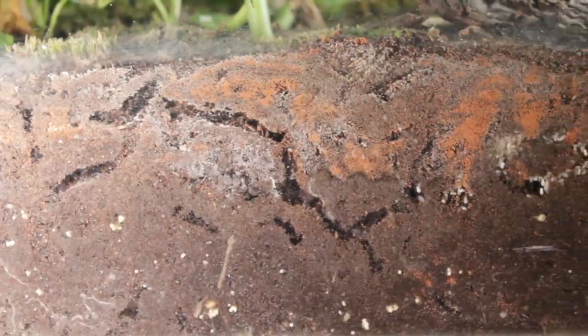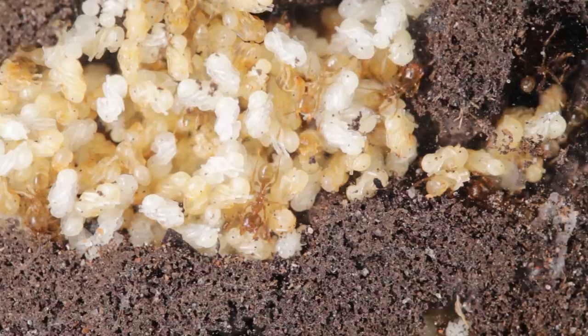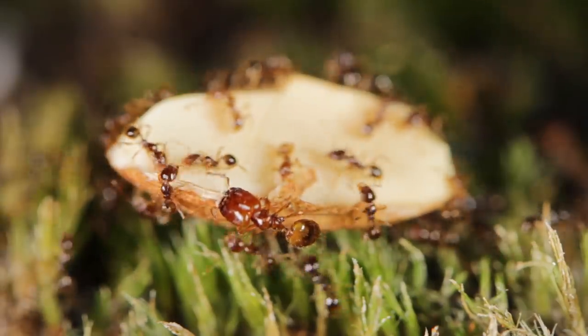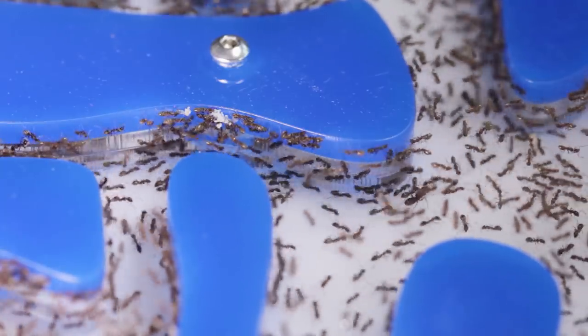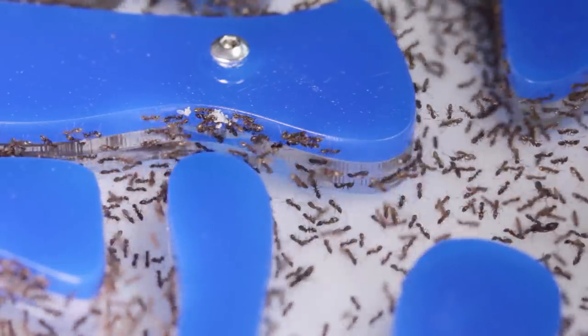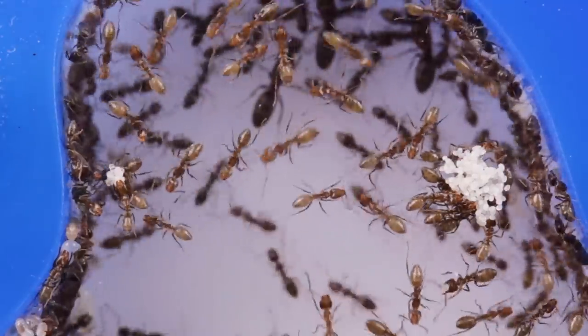Remember when I told you guys my big-headed ant colony, housed in one of my terrariums, had three egg-laying queens and was exploding in population because of it? Well, I'd estimate this colony has at least 100 queens. All those slightly larger ants you see? They're all queens. Pretty crazy, right?